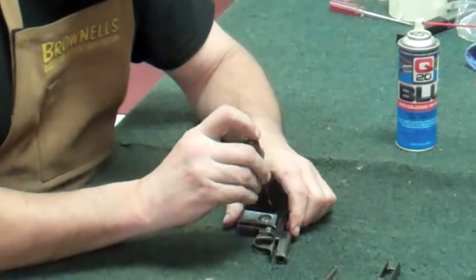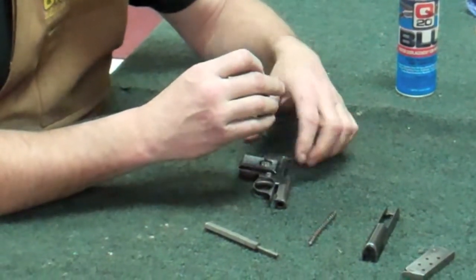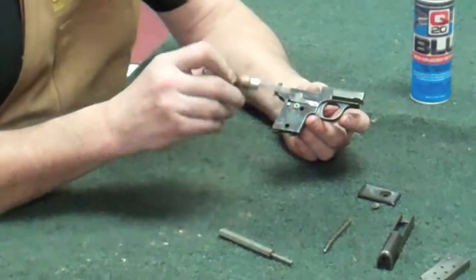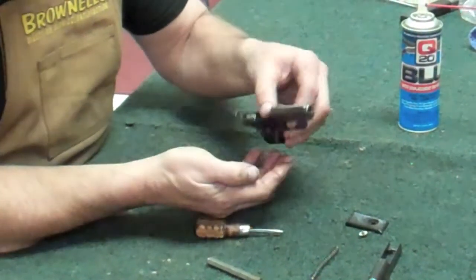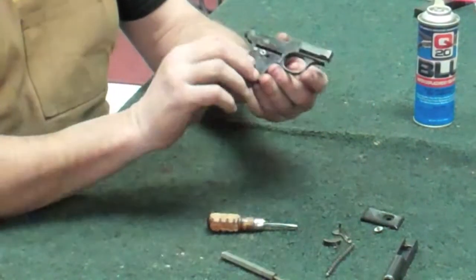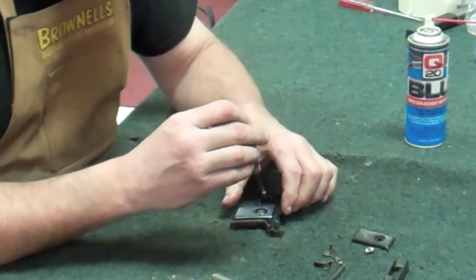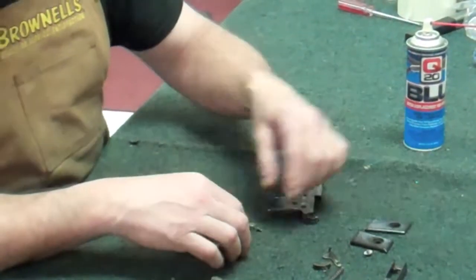Now we're going to take the grips off. I feel like I almost should be wearing some kind of magnifier and having some tweezers — these things are so small. We'll take the grip off that side first. You'll have a little trigger or transfer bar out here. If you push in on the trigger a little bit, you can just drop that little bar out the side, and the trigger itself and the spring will come out the front. Now flip the gun over and take the other grip off. This is a striker-fired gun, so I don't mind showing you how to take all the guts out of it.